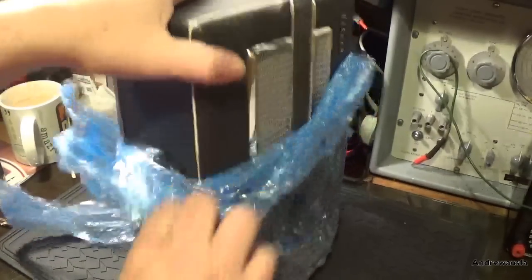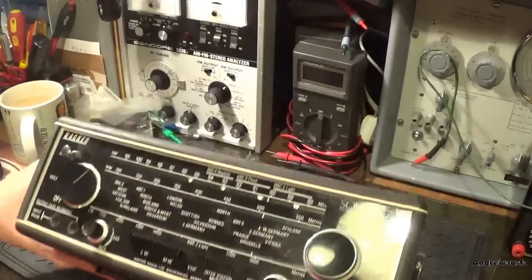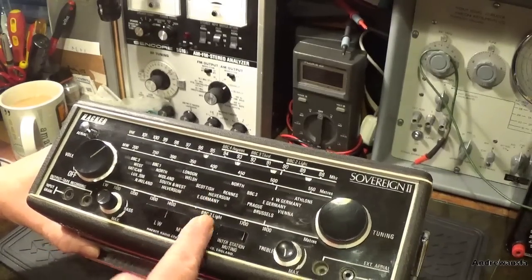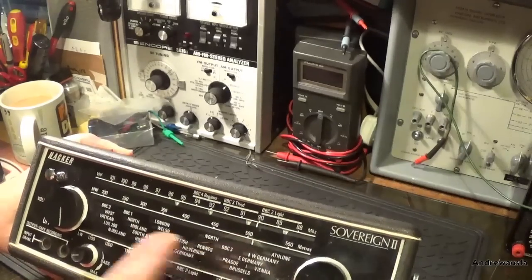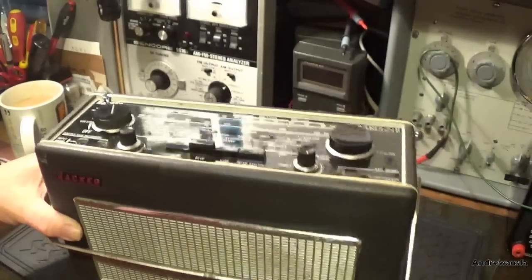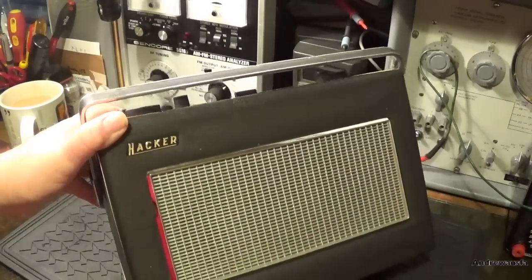I can see a couple of ports immediately. This is an RP25A Sovereign 2. It has got buttons - if someone's tried to lever the cap off, and a little bit on that one, I can probably straighten those out. You can see the damage where they've tried to get that off. So someone's obviously worked on it - it's got a ding in the side here, I can probably bend that out.